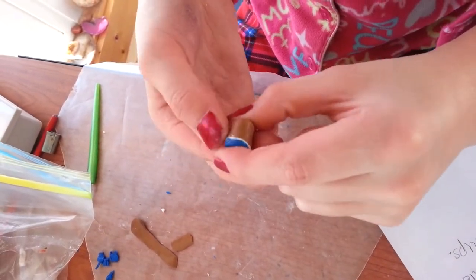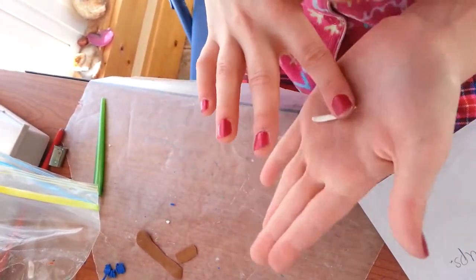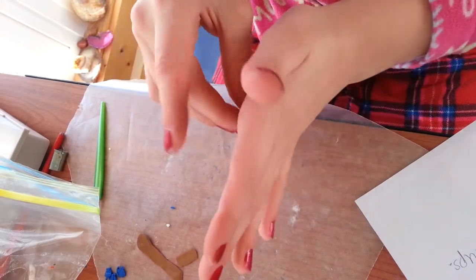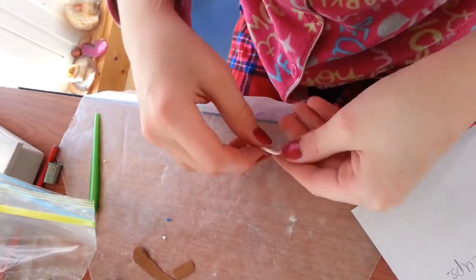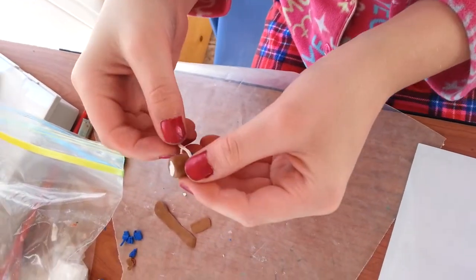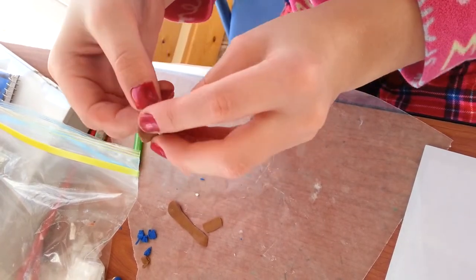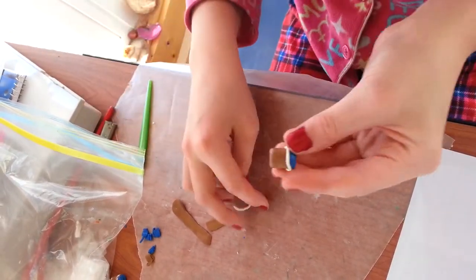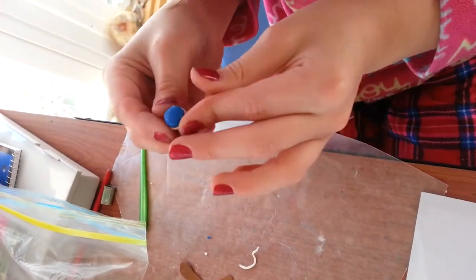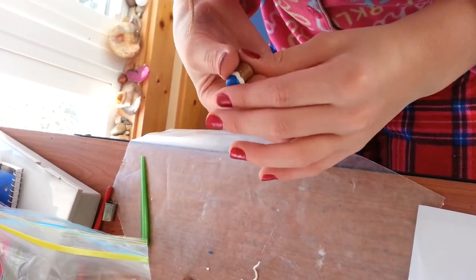If the brown is hiding too much of the white and you want to see more of the white, just take a bit of scrap white clay, roll it into a long thin snake, and then put it on here. If you want it to be flat, just push it in or roll it to give it the same texture.